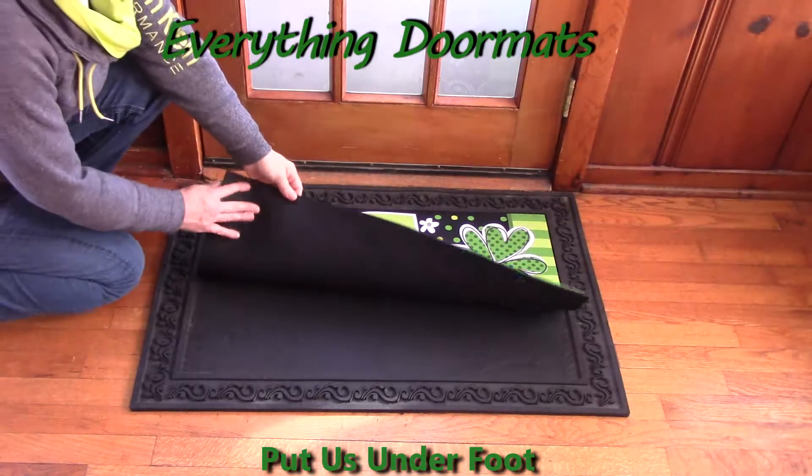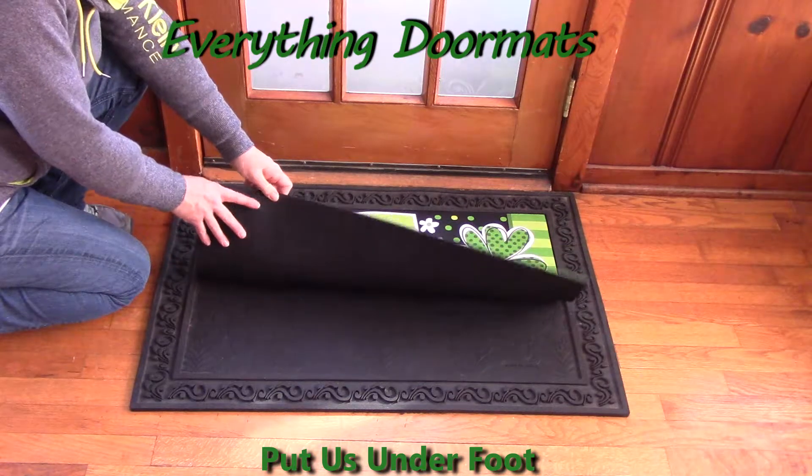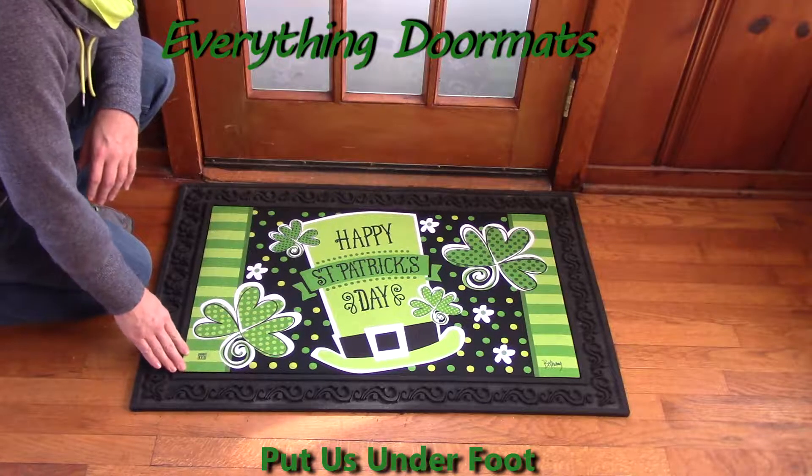This mat also features a 100% recycled rubber backing, so it doesn't slip and slide. Even if you have it on a hardwood floor or a tile floor, it's going to stay planted right where you've laid it.